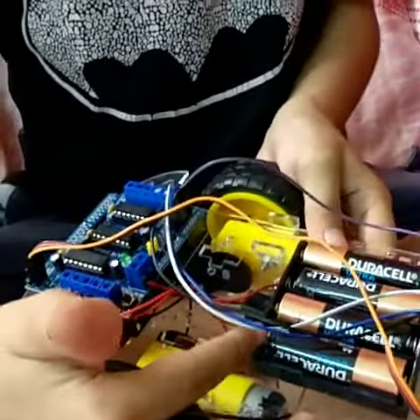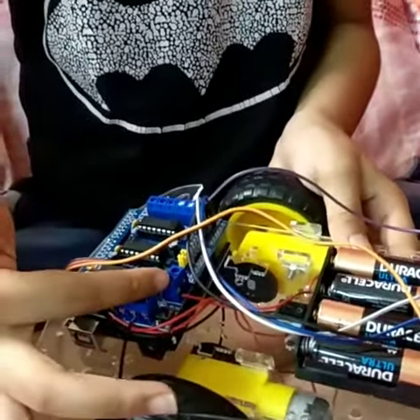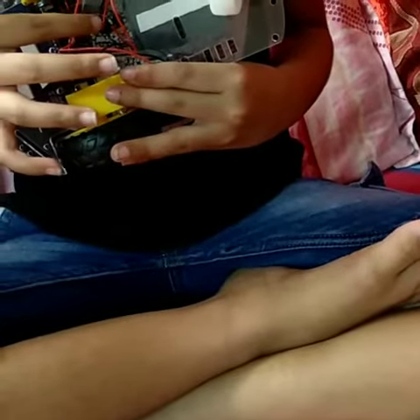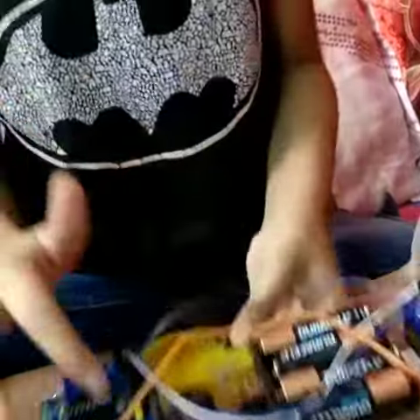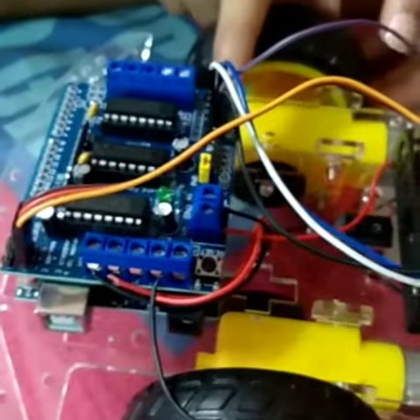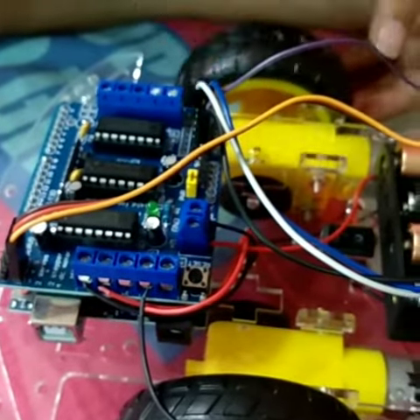This is the battery holder, which is connected with this switch connector, which is the switch. I will show you the connection. This battery holder has two wires, which are connected with the switch, and they come up and are connected here. This is the servo pins, where servo motors are connected. This is the sensor pins, where sensors are connected.